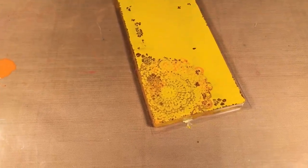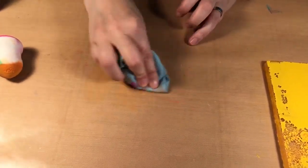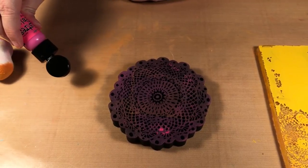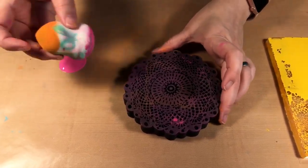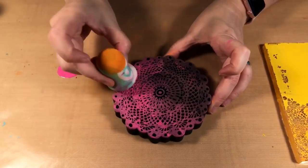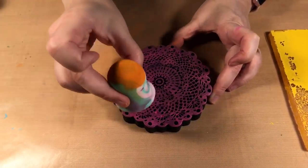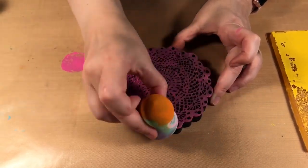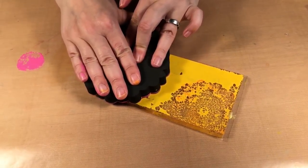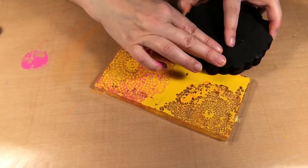Then I'm going to bring it over to my stamp press and stamp it on. You can see some of the orange paint has transferred on there — I'm gonna wipe that off. And then I'm going to bring over my large doily, and this time I'm using Picked Raspberry. I'm just using the other end of my sponge. Make sure there's a nice amount of paint, and then I just stamp it on there.